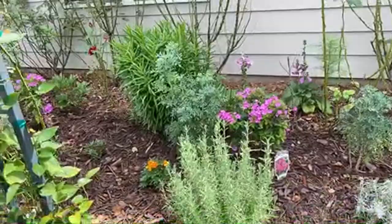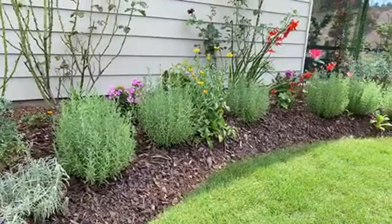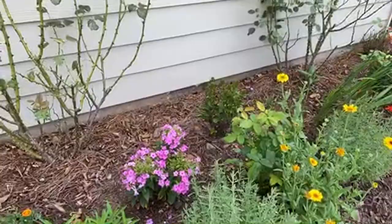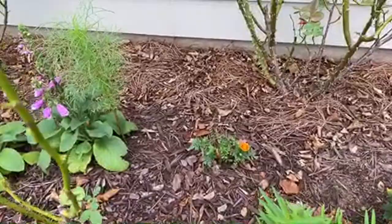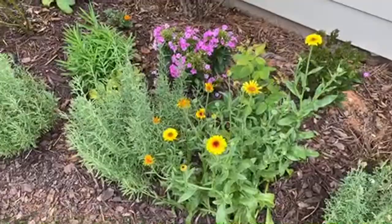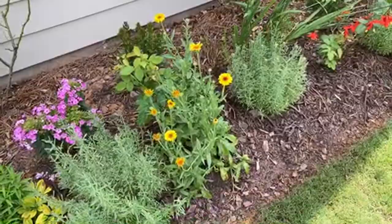As we talked about in our companion plants for roses video, one reason we plant companion plants is to hide the bare legs of the roses. We also have marigold, and these yellow wildflowers - I bought a mixed bag of wildflower seeds and just sprinkled them around. Some made it, some didn't, and this yellow flower is one that did - I'm not sure exactly what it is.